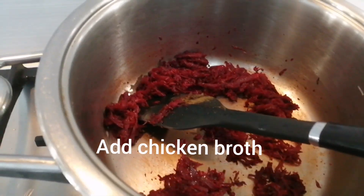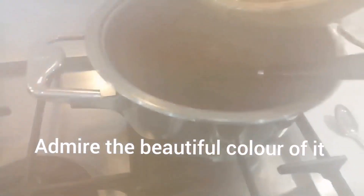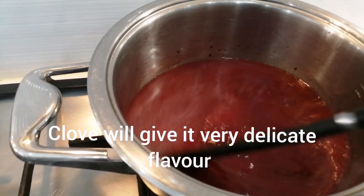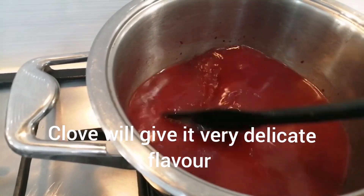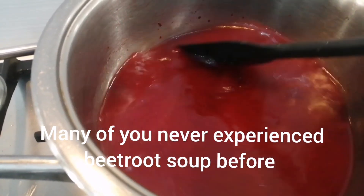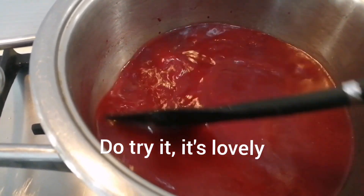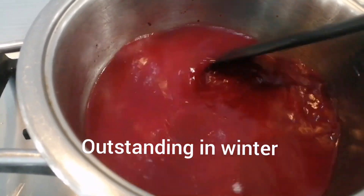We will let it cook a little while and see how beautiful it looks. Because of the clove, the flavor will come through in a very delicate way. This soup is going to be very beautiful. Many people have never made a beetroot soup — I hope you will try it. It will be very good for everyone, especially in winter.